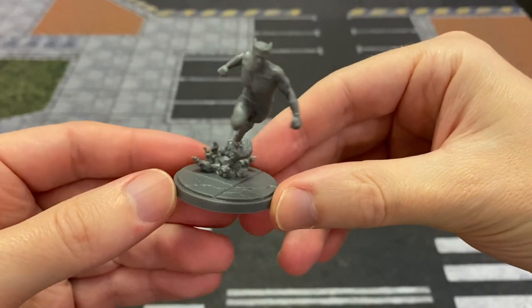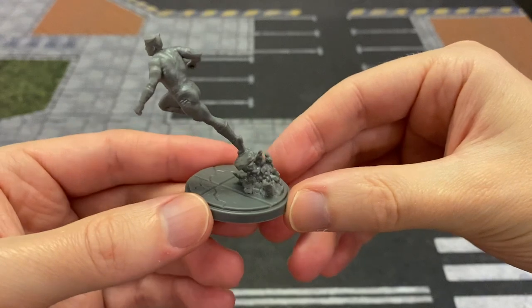Hey guys, in this video I will show you how I painted my Quicksilver for Marvel Crisis Protocol.